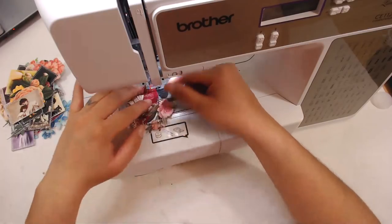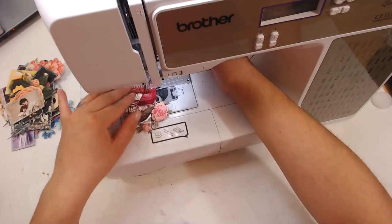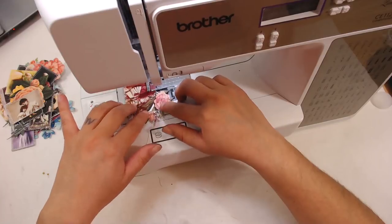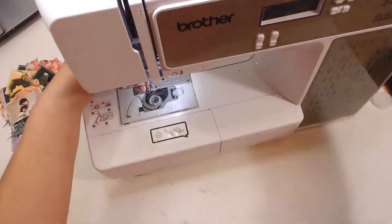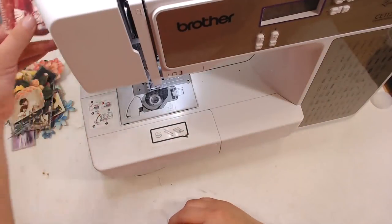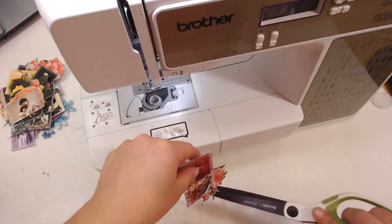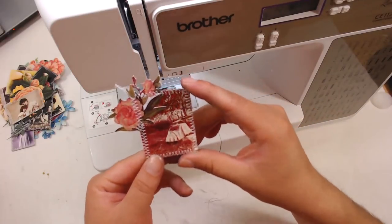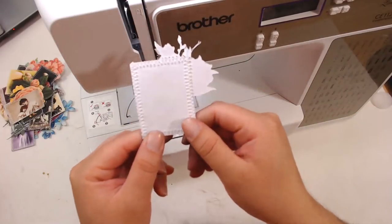Hi Lynn, glad I caught you live tonight from Australia — I just love these. I'm glad you're enjoying the live stream, thanks for being here. These are just super easy — once you get everything done, I mean, these little photos were not easy to cut out, and neither were the flowers, but once you get that done then it's easy.